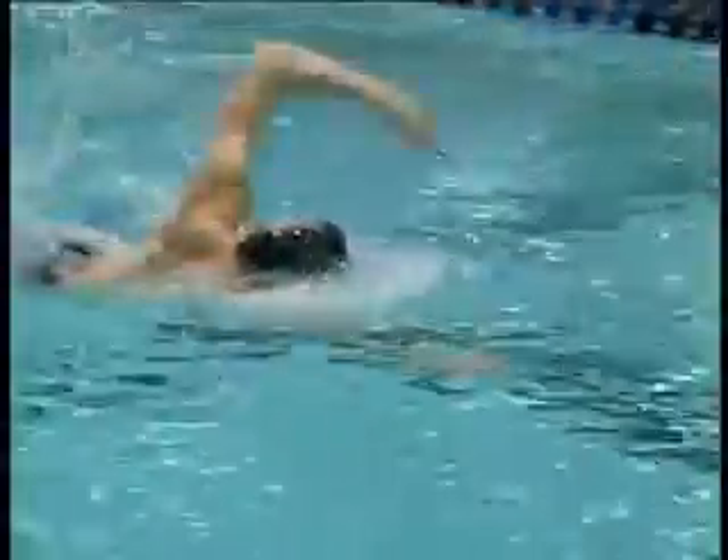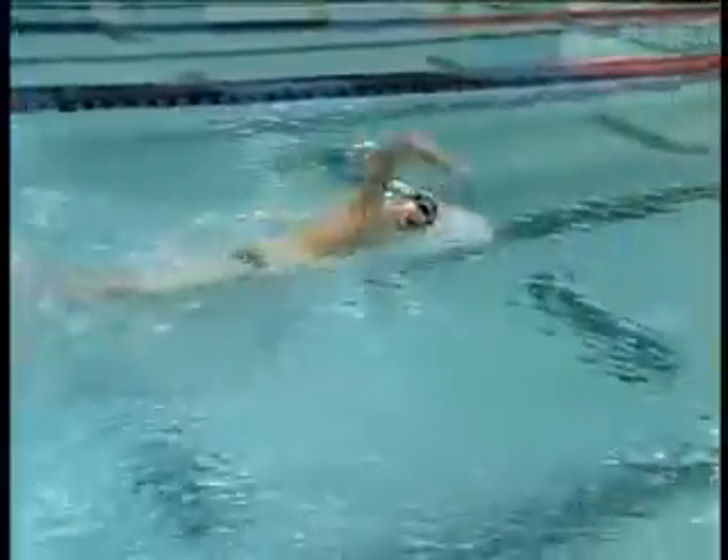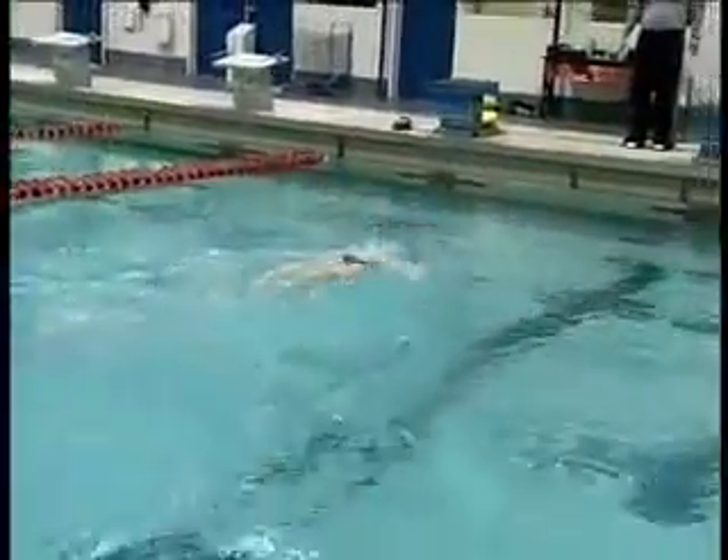This drill can be done with elbows back, or with elbows bent or straight. Michael prefers to do it with elbows bent so he can really work on his clean entry. This is also a very good drill for working on hand acceleration.